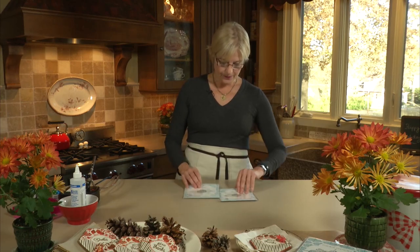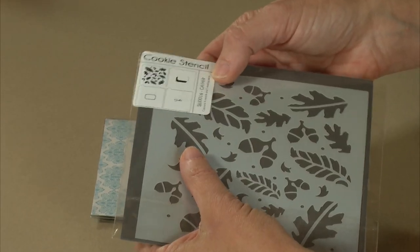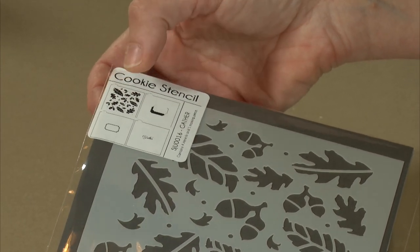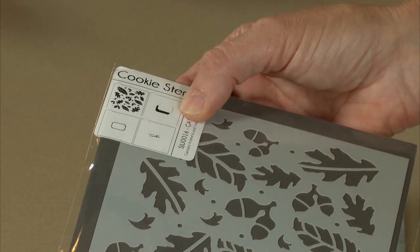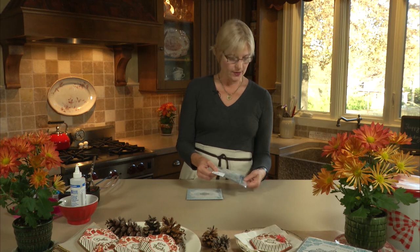When you get the pack, you'll typically see a sticker on the back that assures you you've gotten the right set. Basically, you'll get a background stencil, a frame stencil, a message stencil, a masking piece which will allow room for the message later, and also a shading stencil — so four stencils and one masking piece.